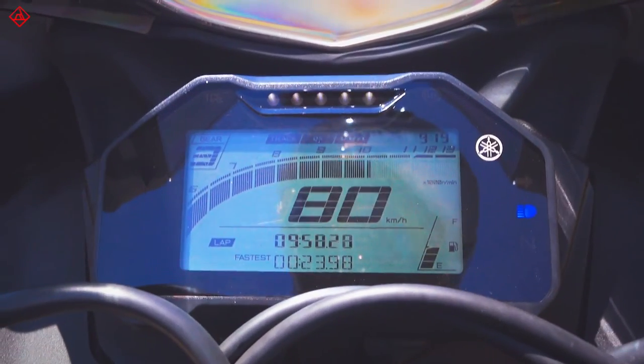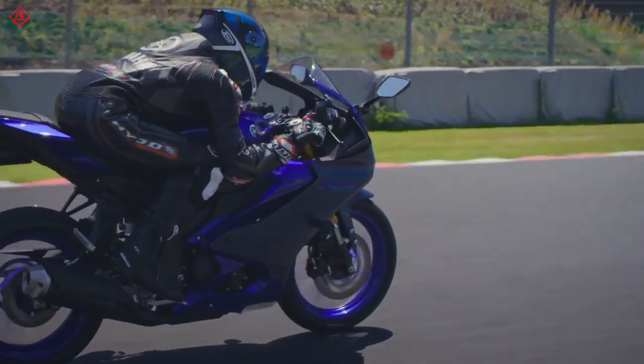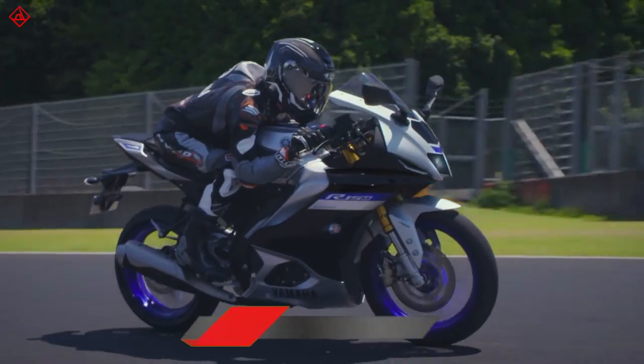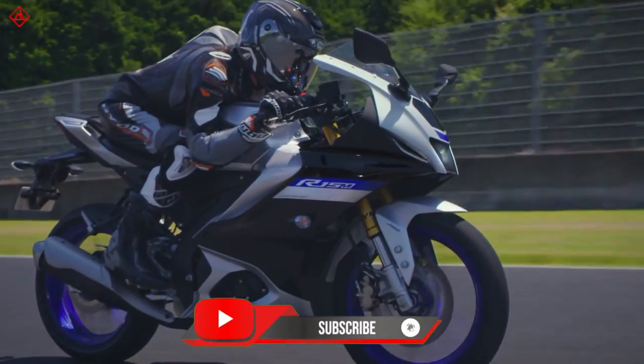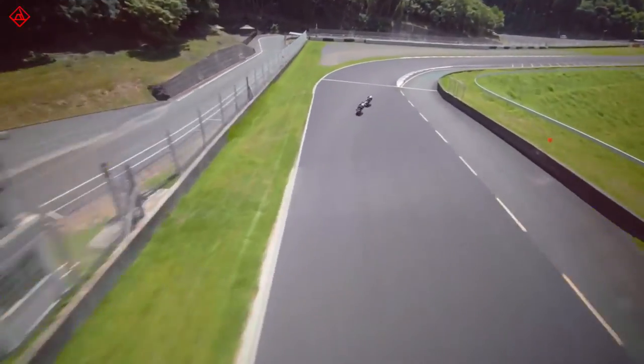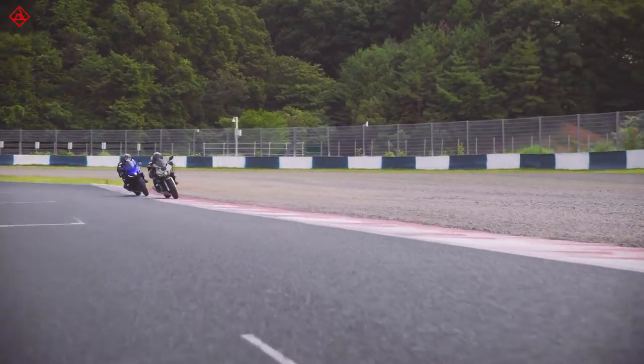The full review is still remaining. If you want us to put this against a motorcycle you'd like to see a comparison with, drop that in the comments below. Like, share, and subscribe — that's the story of the R15. Thanks for watching. I am Sriram from Autoshare India and I'll see you in the next one.